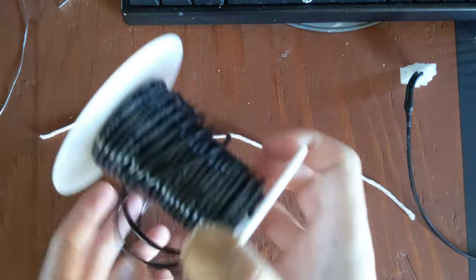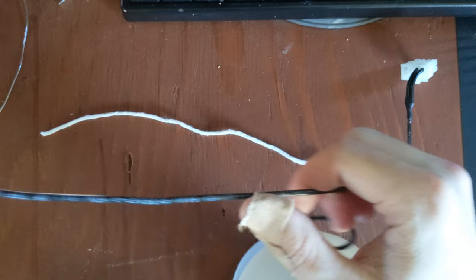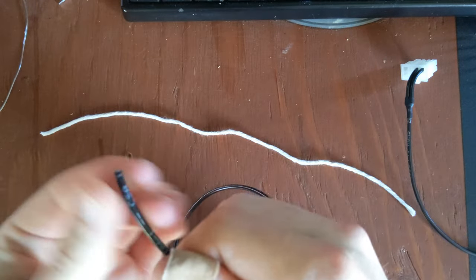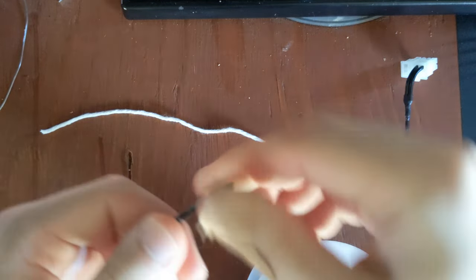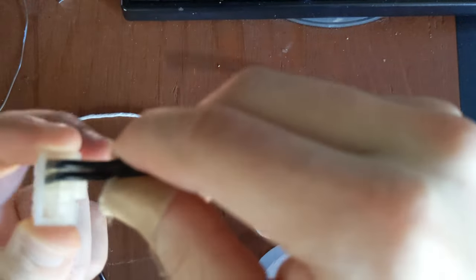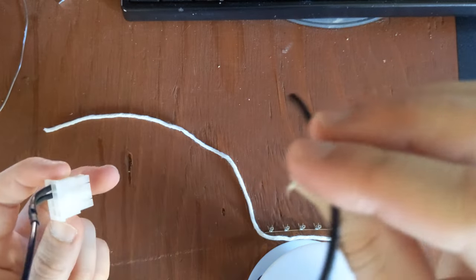It's better to err on the side of too long than too short. You'll also need some wire — in this case I'm going to be using some black 18 gauge stranded wire. If you're just making a straight cable — because this one I had to do a Y, since it's going from an 8-pin to a 4-pin.